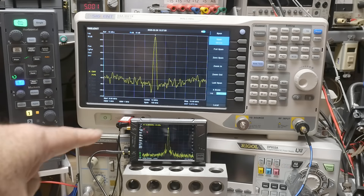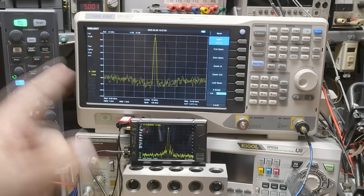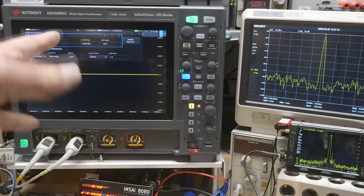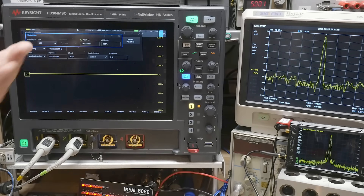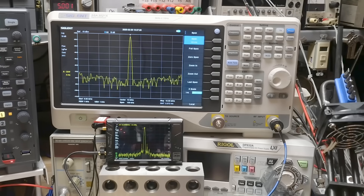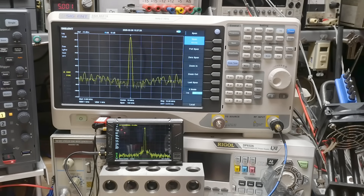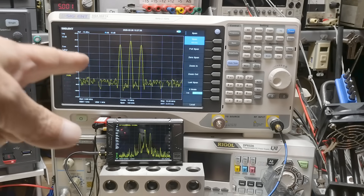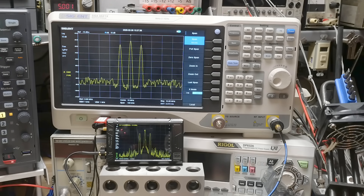Let's compare the tiny SA Ultra Plus now with a signal machine. We're going to use the RF generator from the Keysight, set to 10 megahertz. Both spectrum analyzers are showing 10 megahertz. Let me turn on AM modulation so we can see something more interesting — there we go. We have a 10 kilohertz AM modulation, and we're seeing both side bands on each analyzer. Side bands are nice shapes — not boxy. There is quite a bit of phase noise on the tiny SA though.